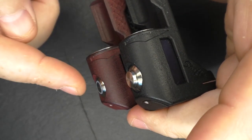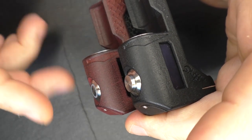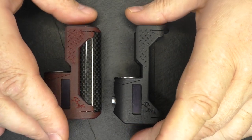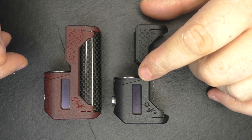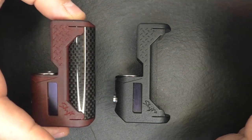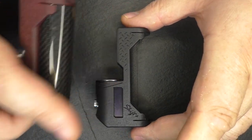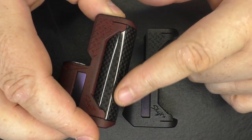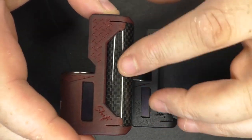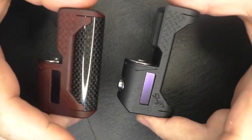Some people, Michael included, prefer having the proud button, whereas people like myself prefer the flush recessed button — that's a $10 upgrade. As far as pricing goes, for the Shift Plus you're looking at $189, and $199 for the Shift. That seems strange at first, but the 18650 Shift has an actual carbon fiber tube which adds to the material cost.